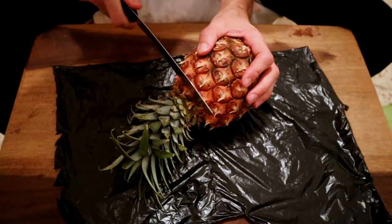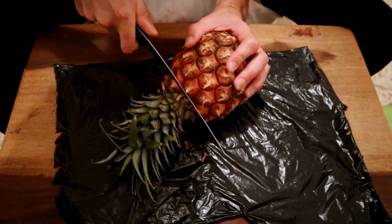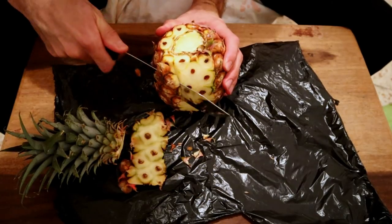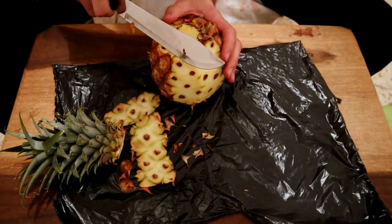Hopefully this will redeem all the bad pineapple experiences I've had in the past. I know it's a lot of pressure, pineapple, but you can do it. Okay, so first let's lop off the head. I'm going to attempt to cut this properly.